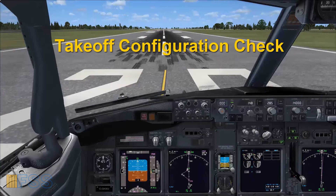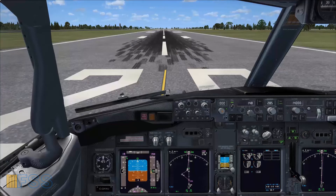Hello everyone. In this short video I want to show you a trick that you can use in order to ensure that the takeoff configuration is set properly for the Boeing 737 NG. So what we're going to do is at the takeoff position, just before we start the takeoff.